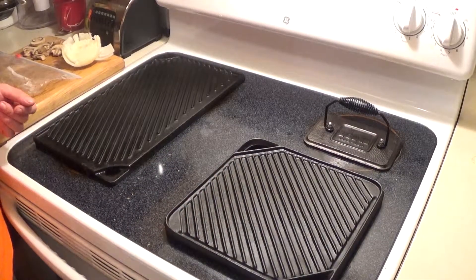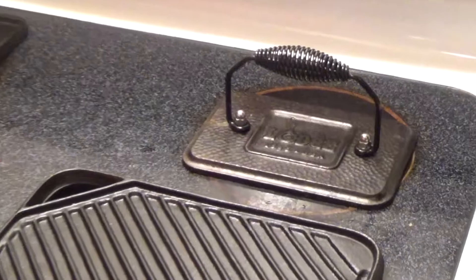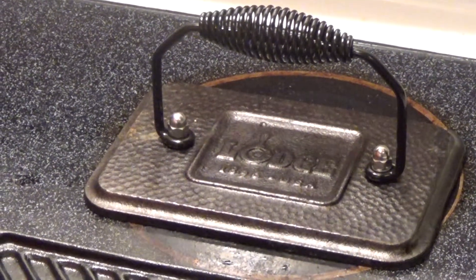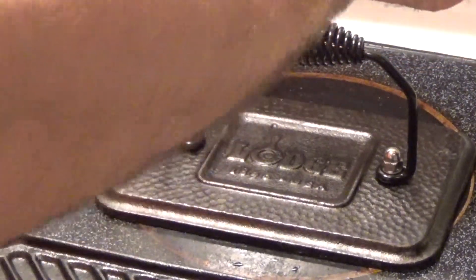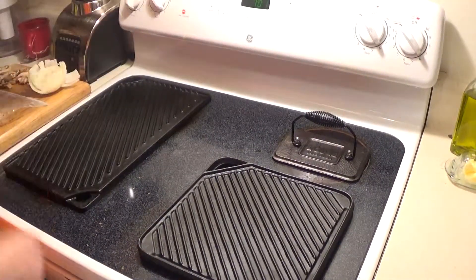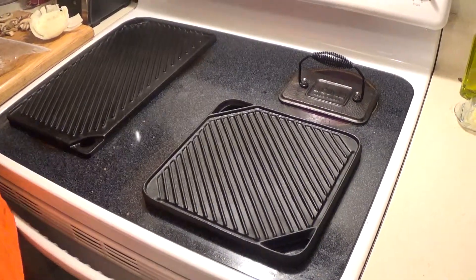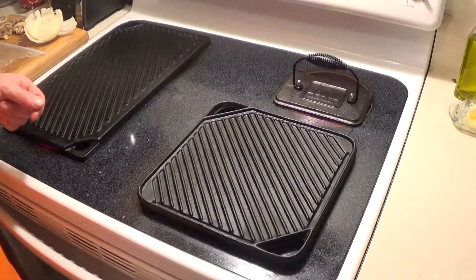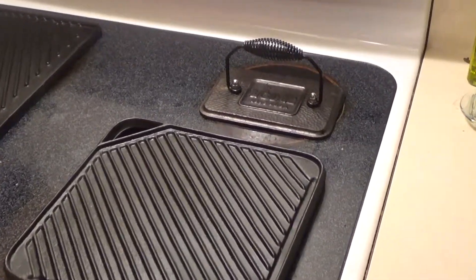Today what I'm going to experiment with is something I'm not really familiar with — that's why I call it an experiment — which is the searing press. I'm not even quite sure how to use this thing or what the purpose of it is. From what I read, we're going to preheat it just like everything else. The idea of the press is when you get your ribeyes on the grill, you put the hot press on top and hopefully you'll be able to cook the steak evenly without doing a constant flip. We're going to try that and see if there's any difference.